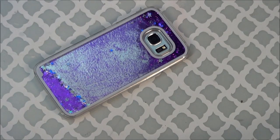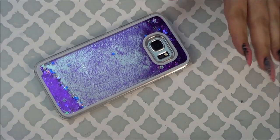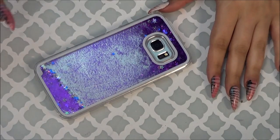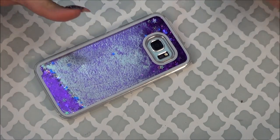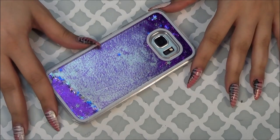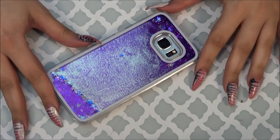Hey guys! So today I'm doing a phone case collection video. I didn't think I would be ordering so many cases for this phone because I didn't think there were any cute ones, and none of the ones I have today are really that cute. But I'm sure in a month or two there'll be a part two, because I just ordered a couple of rubber cases that I'm excited to receive in the mail.